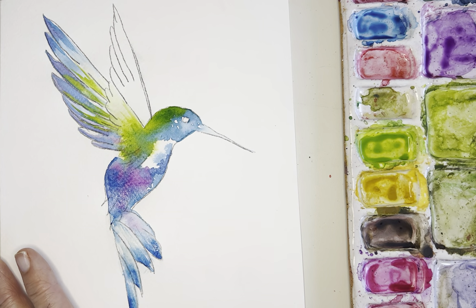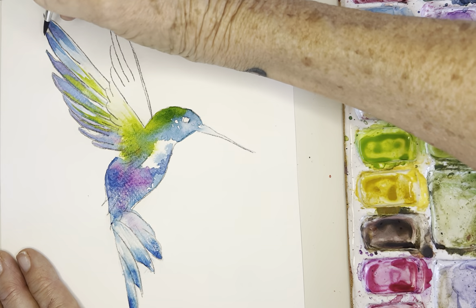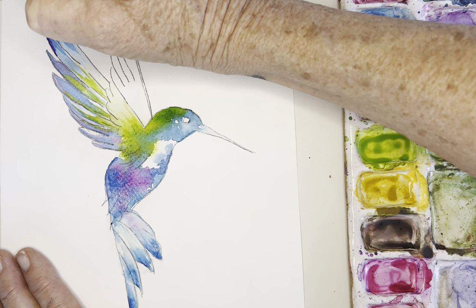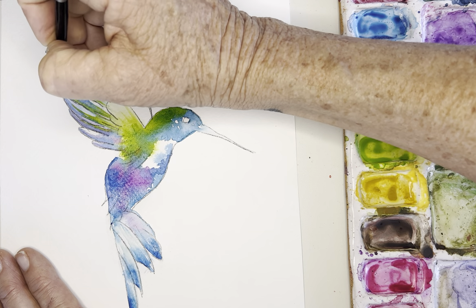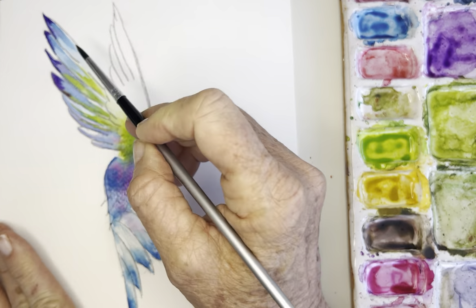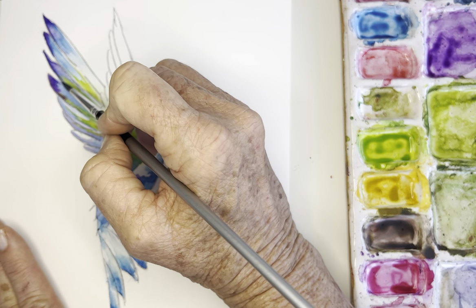Now I'm going in with this purple because I feel like I want the tips to be just a little bit darker. Using this tiny brush I'm going into the tips of the wings. Then I rinse my brush and use a push-and-pull technique to soften that edge. Yeah, that's really pretty.